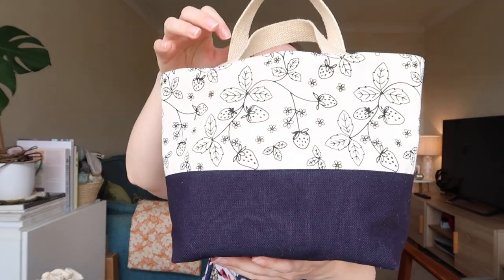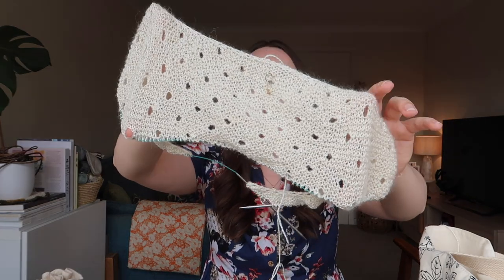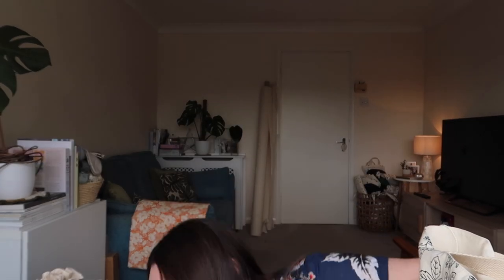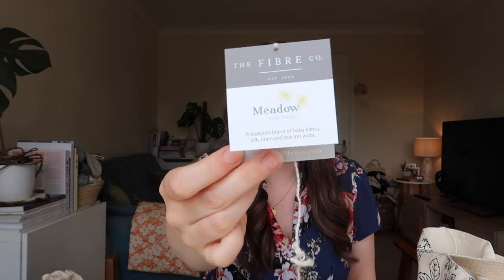Let's get on and I'll start by sharing a new cast on. This is in one of my summer berry bags — a top handle tote — and I've been working on those a lot lately, really pleased with how they've turned out. I've got the Ara shawl and I'm in the middle of a row, but you can see it has this eyelet pattern. I'm using a very fine weight yarn — if you've been around since my earlier episodes you'll know I used to work for The Fiber Company, and although I'm not working with them anymore, I still really love their yarns.